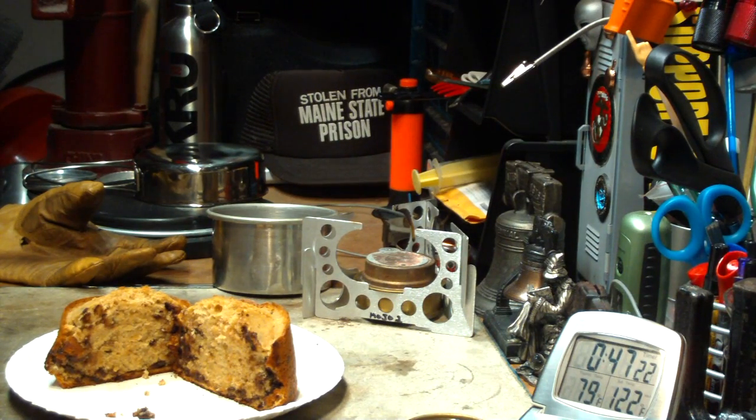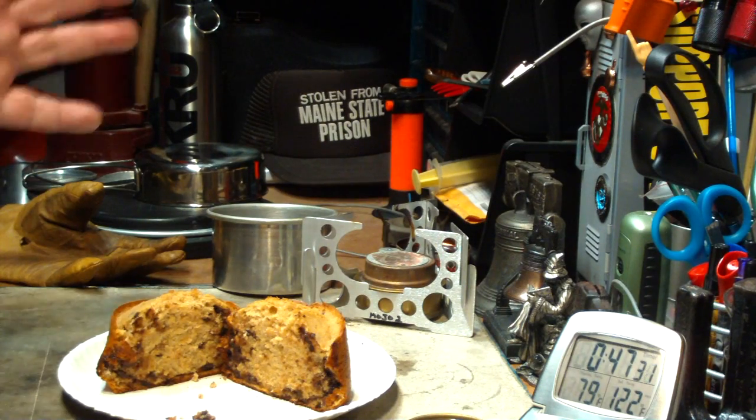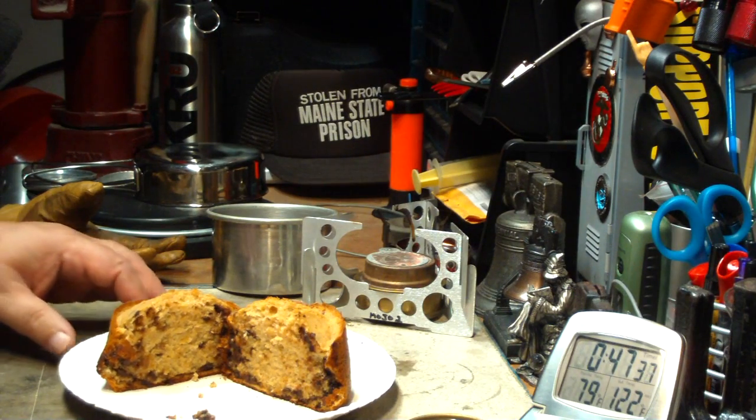I thank you for watching. I look forward to your input, questions, remarks, helpful suggestions. Except I know what to do with these. Anyway, I thank you for watching. And as always, watch for my buddy Max. Bye now. Muffins.